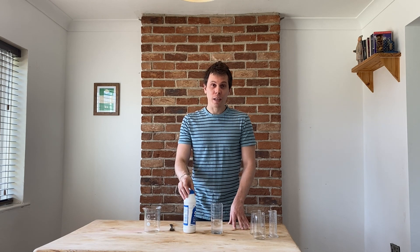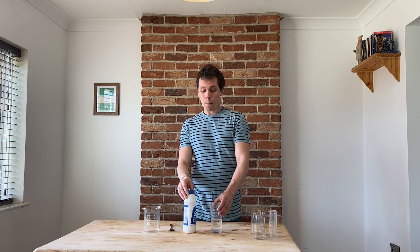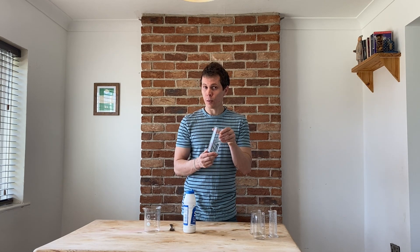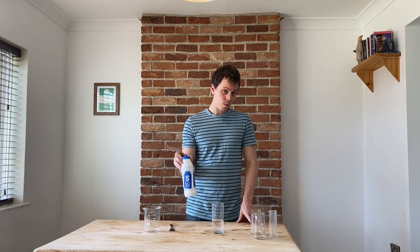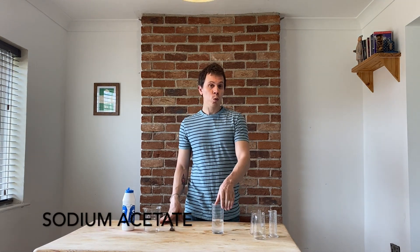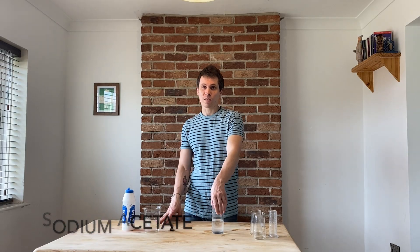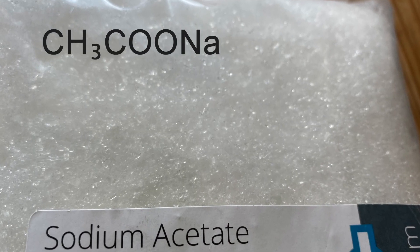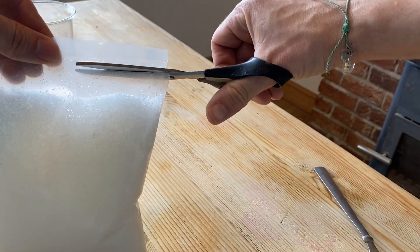Today we're going to have a go at making a super-saturated solution. A super-saturated solution has got more salt dissolved than would normally be possible. We're not going to use table salt, sodium chloride — we're going to use a different salt called sodium acetate, and there's some cool tricks we can do with a super-saturated solution of sodium acetate. Let's go.